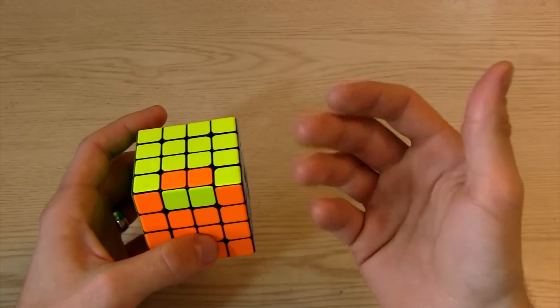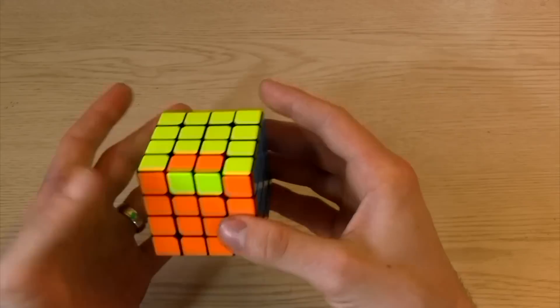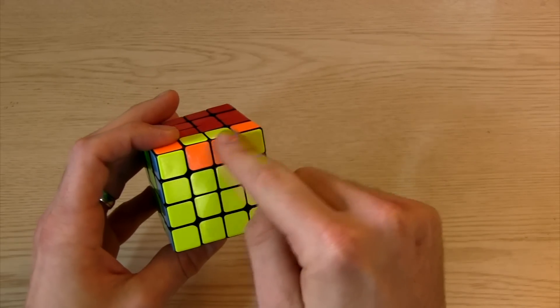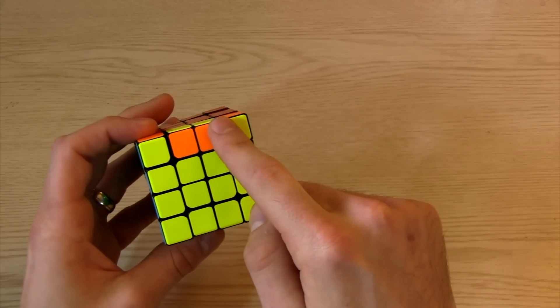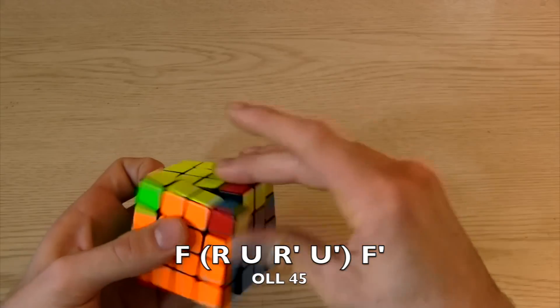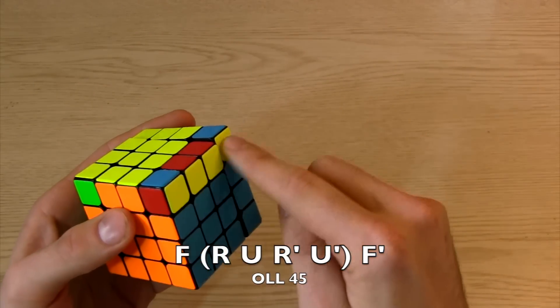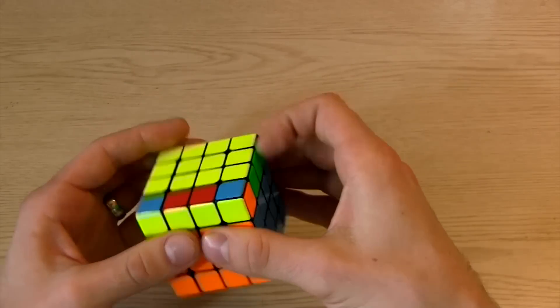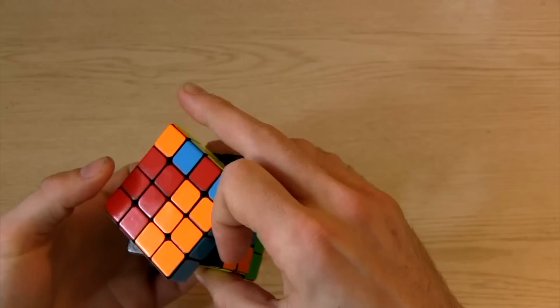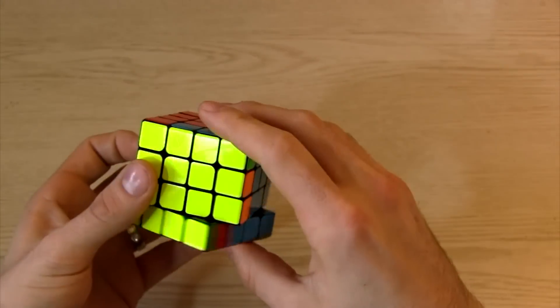So there's an easy way to fix this. All you're going to do is, if you put that in the back and do the OLL algorithm — F, R, U, R prime, U prime, F prime — that moves it to the right with the bar. And then you can just do that like normal.